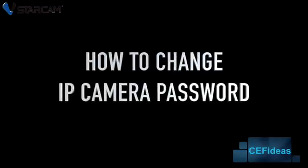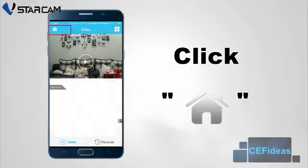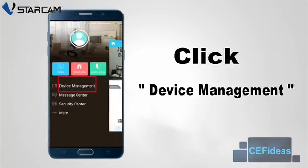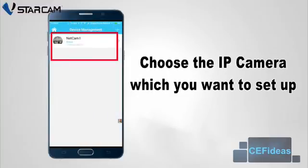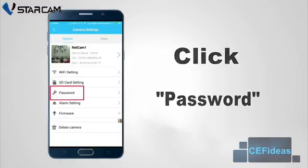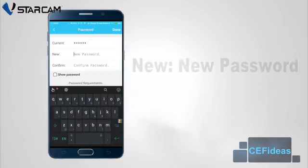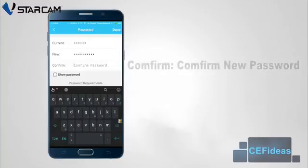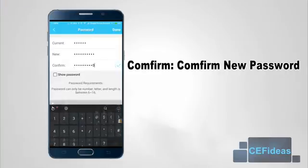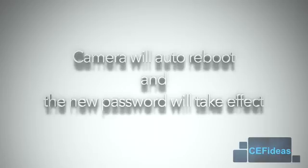To protect your integrity and privacy, we highly recommend changing the password of the IP camera to prevent others from accessing the camera through their devices. In the i4 application, click on the home icon, followed by device management, and choose the camera that you wish to set up. Click on password option and input the current password of 8888888, followed by inputting the new password that you wish to set. Click done and allow the camera to reboot. The new password will now be in effect after the reboot process.